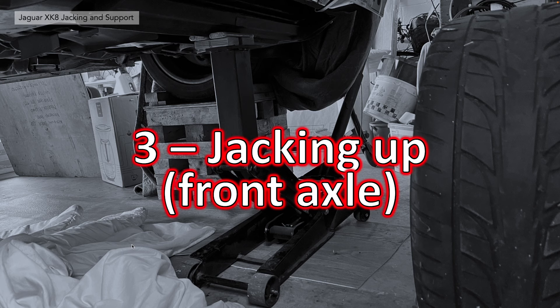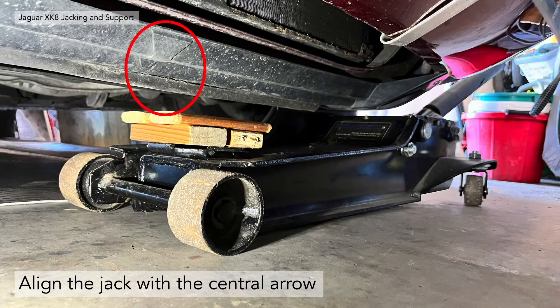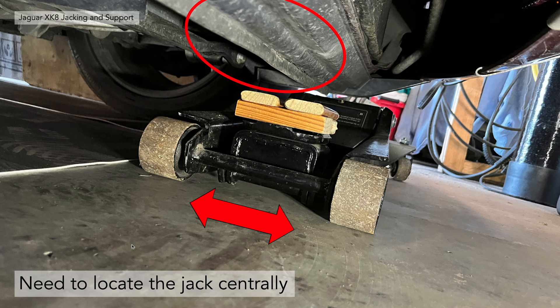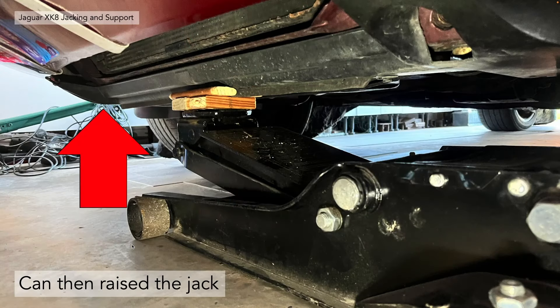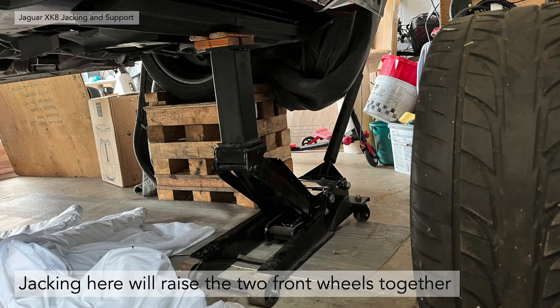Third section — jacking up using the front axle. Before you jack up the vehicle, make sure you chock the wheels that aren't going to be jacked up so the car doesn't roll. Slide the jack under the front of the car and align it with the central arrow we spoke about before, locating the jack centrally front and back of the vehicle. I made a small wooden pad that goes in between the rubber strip along the bottom of that plastic moulding — if you don't do that you'll damage it. Once located correctly, raise the jack and it will raise both front wheels together, getting it quite high up in the air.